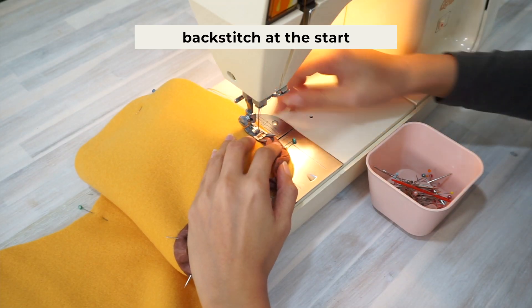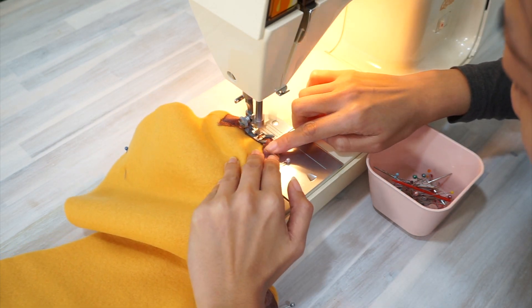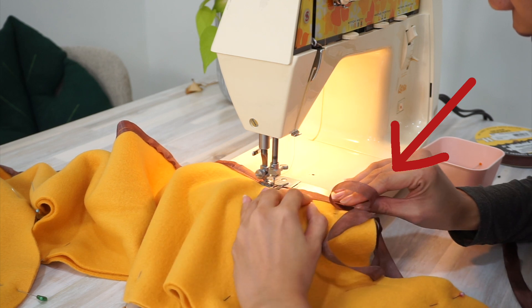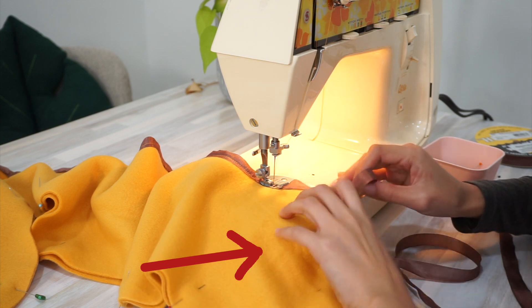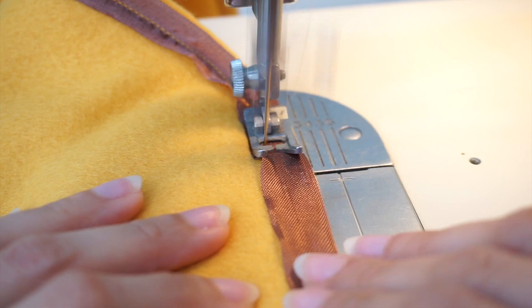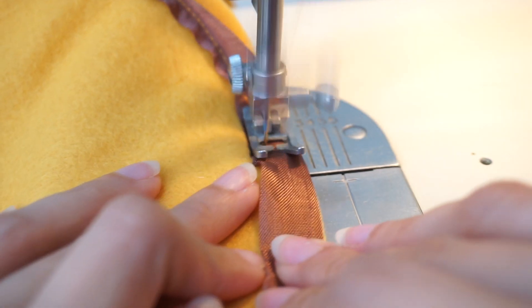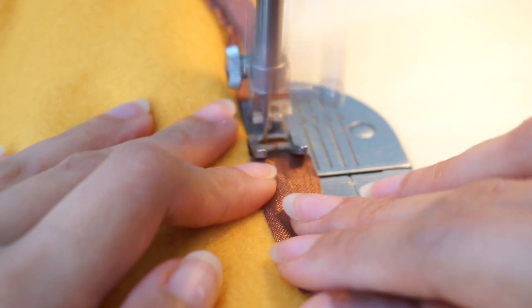When sewing all three layers of fabric together, I am constantly working both of my hands. My right hand holds and moves the seam binding, while my left hand moves the two layers of fleece fabric to make sure I am aligning the wavy edge of the fabric to the right edge of my presser foot while sewing.